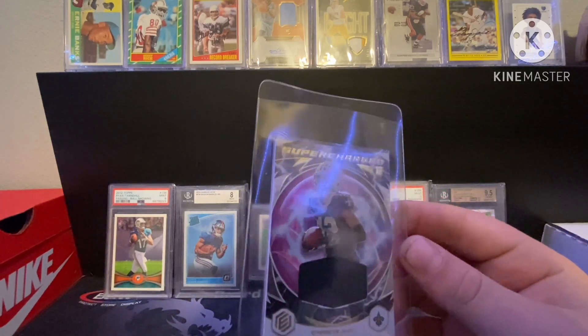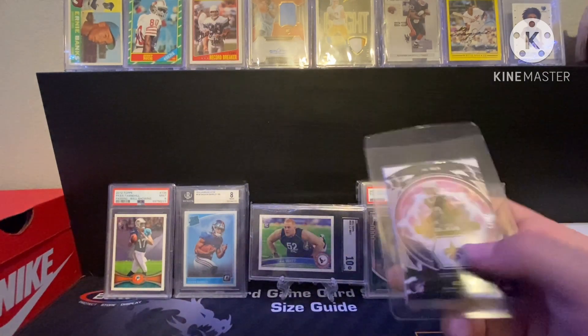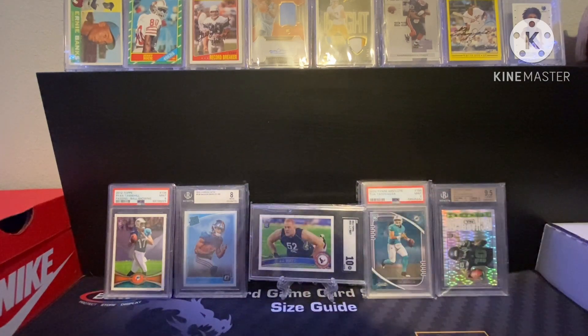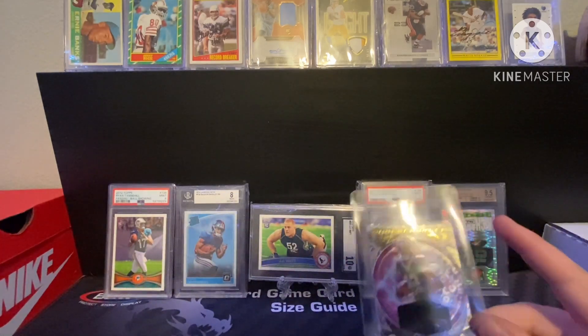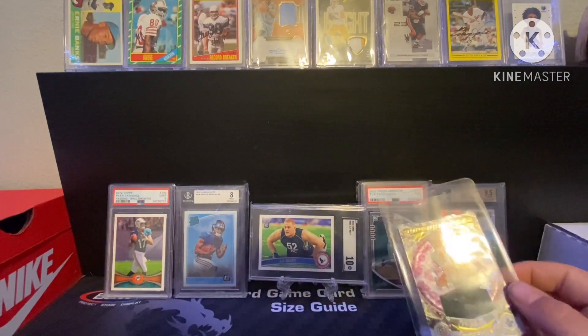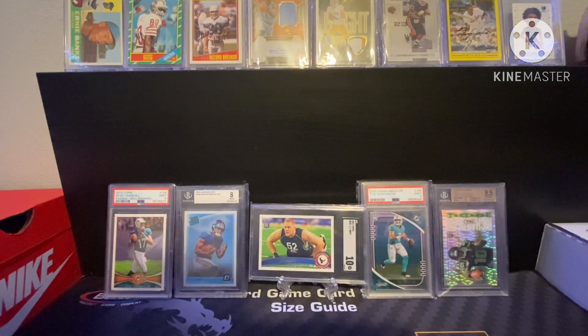Got a Chris Olave patch numbered 225. I got this in a rookies pool box — it was one of the chasers. That's also where I pulled that Marshawn Lynch, so it was in that same pool box. Pretty nice.